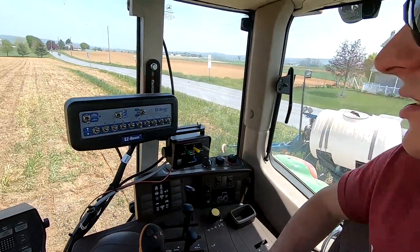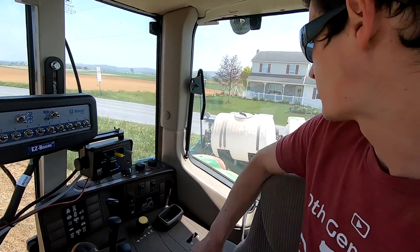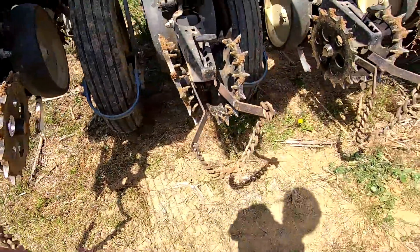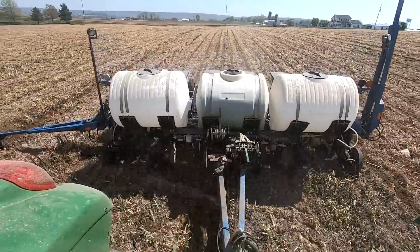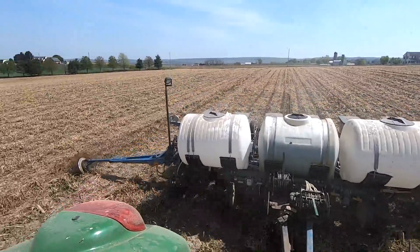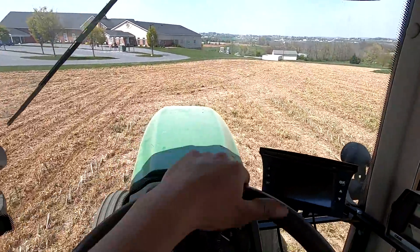I've been here about half an hour, 45 minutes, just going around the end of this field making sure everything was working right. I wasn't quite happy with how it was planting at first — we changed a couple things this winter so I had to adjust the down pressure, pushing down a little more in the front. I've got the marker sticking out the side drawing a line and the next pass I just follow that to keep the row spacing right.